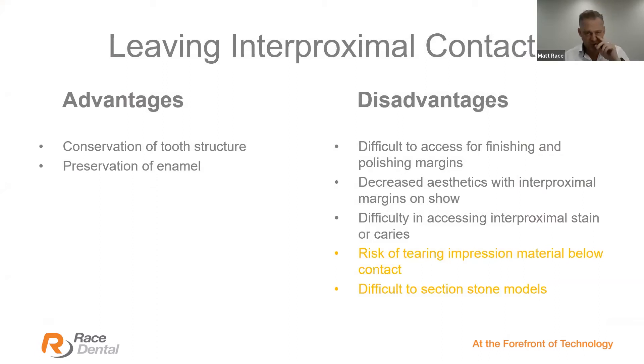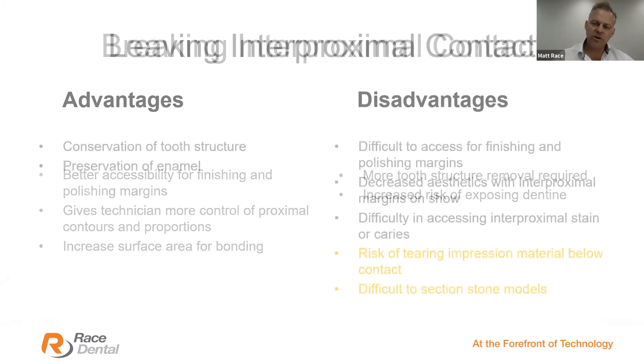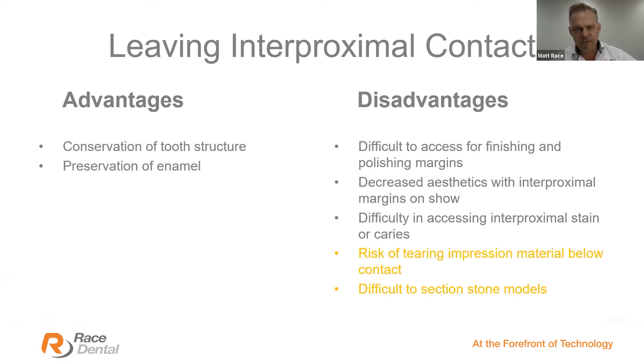What are the advantages and disadvantages of leaving interproximal contact for veneers? The advantage is conservation of tooth structure — the benefits of minimally invasive preparations are well known. Preserve enamel wherever possible; enamel is what we need for enhanced bond strength. The disadvantages of leaving interproximal contact include: difficult access for finishing and polishing margins clinically, decreased aesthetics with interproximal margins on show — especially over time as soft tissue retracts — and exposure of natural tooth structure below.